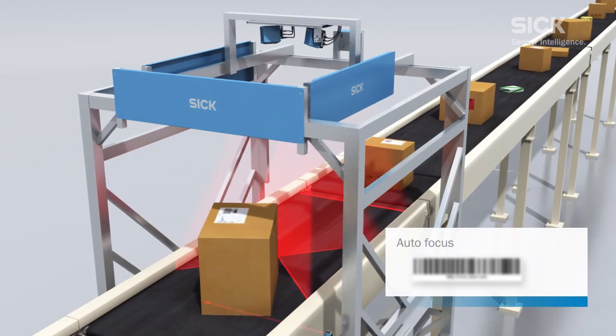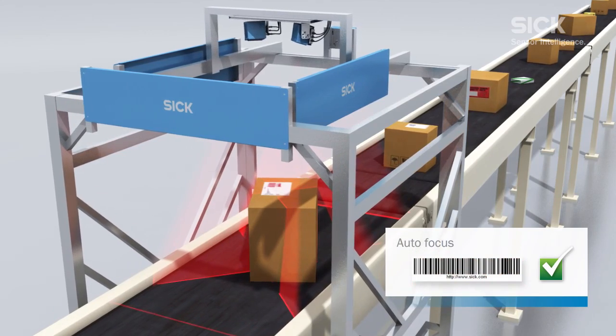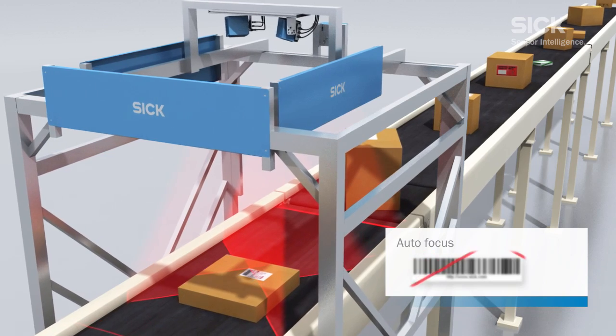Thanks to the autofocus function with integrated distance measurement, height is not an issue when identifying barcodes. Even maximum changes in height and depth do not pose a problem.